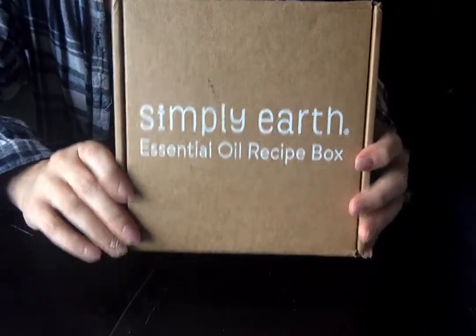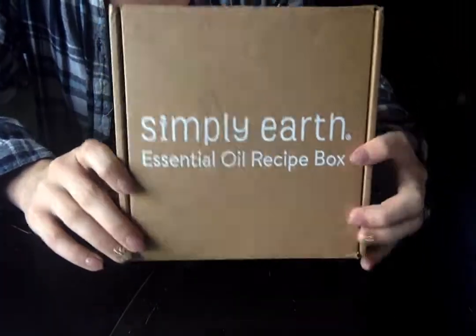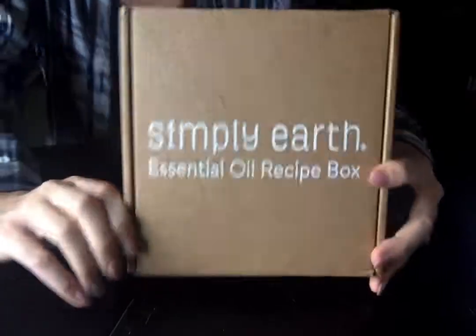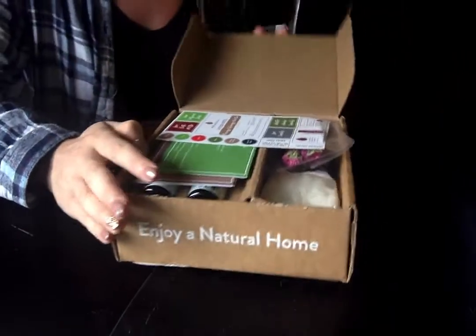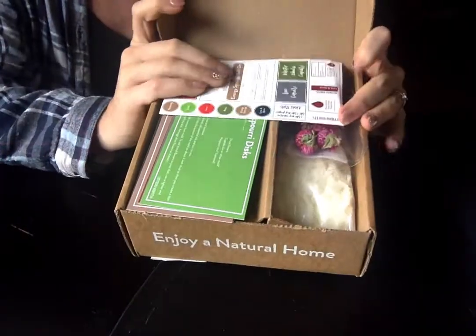Hey guys! Back this month to reveal the November 2020 Simply Earth Essential Oil Recipe Box! Opening this bad boy up this month, I was super excited because honestly it is stashed with goodies.